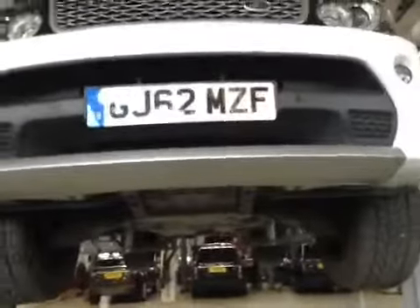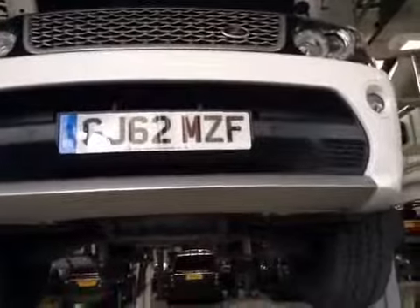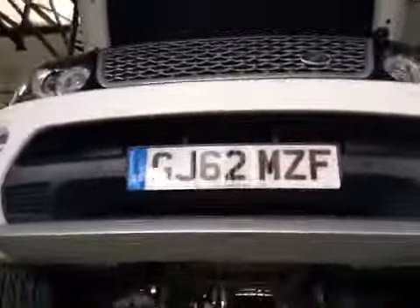Starting off on the front of your vehicle: headlights, fog lights, and indicators are all in good working order. The front number plate is in good condition. The front wipers are clearing the front screen as required.